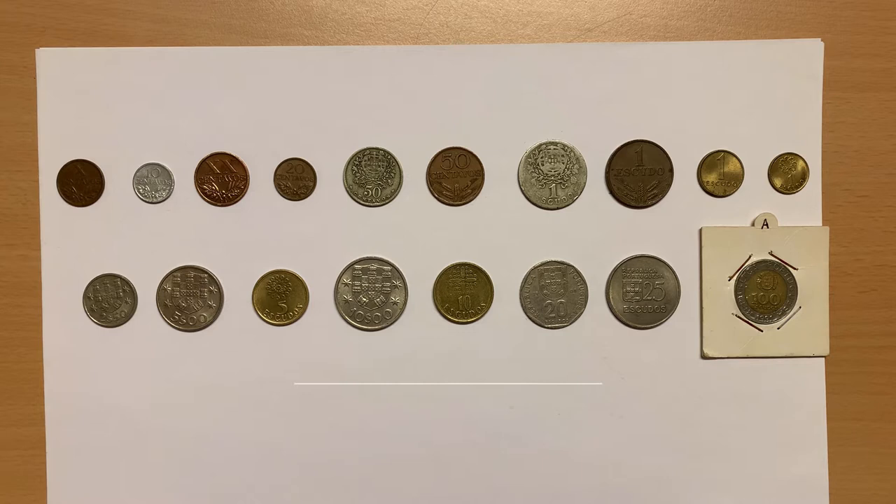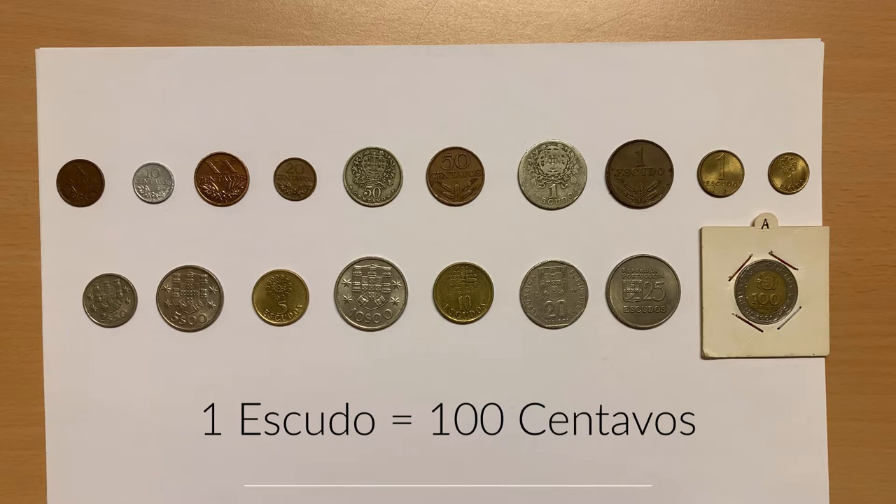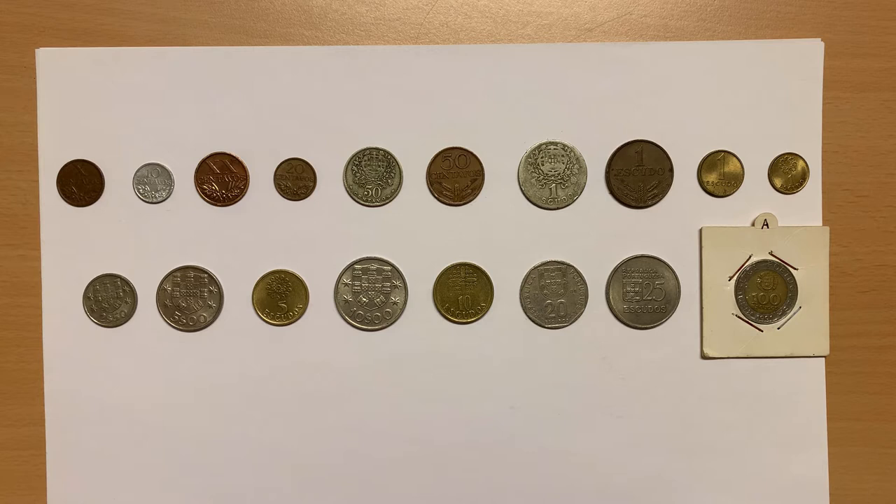Before adopting the euro on the 1st of January 1999, the Portuguese escudo, subdivided into 100 centavos, was the currency of Portugal. The escudo, which translates into English as shield, had been the currency since 1911 when it replaced the previous currency, the real. It was officially removed from circulation on the 28th of February 2002.